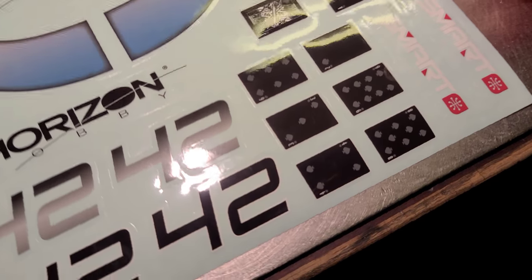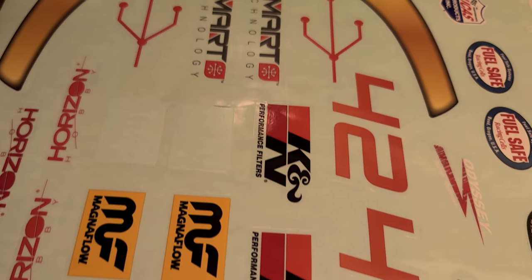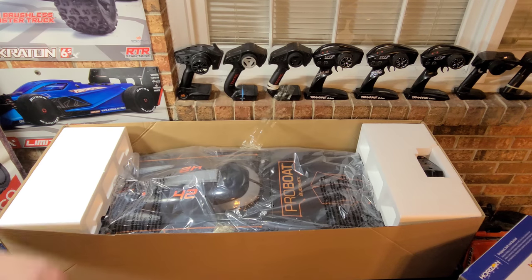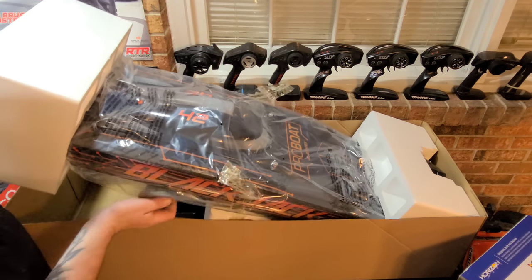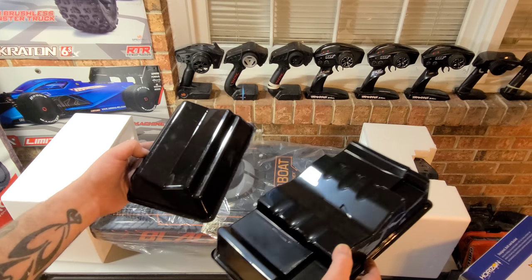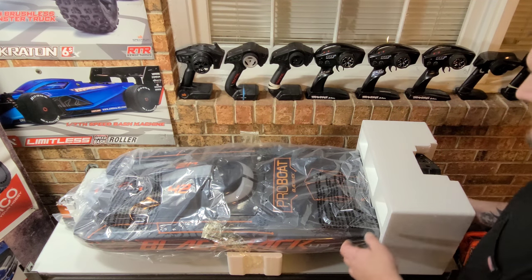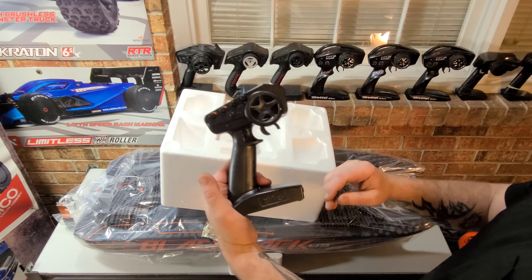We got a lot of foam in here — that's good to see. I see a sticker pack, and windshields here if you want to change up the style of your boat. We got a stand with the boat — same type of stand that comes with the Blackjack 24. Take the back off and it just sits right in this foam. And there's your DSMR radio — nice, streamlined-looking remote control.